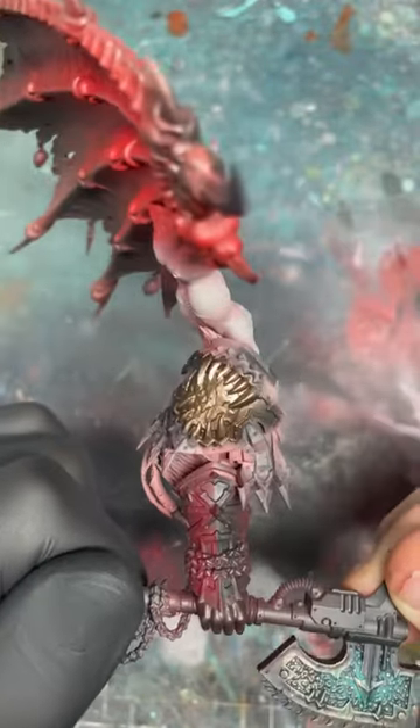Painting Angron's Verdigris. The metal is Sycrax Bronze layered up over a base coat of Warlock Bronze.